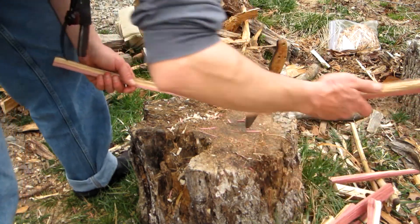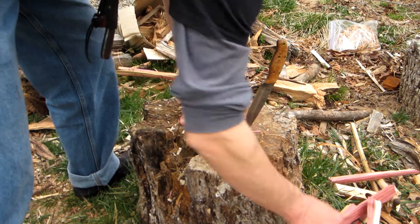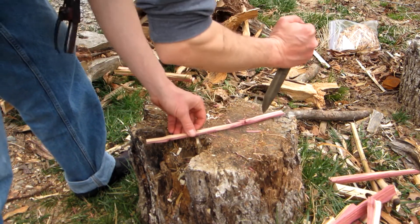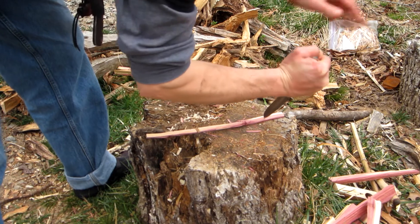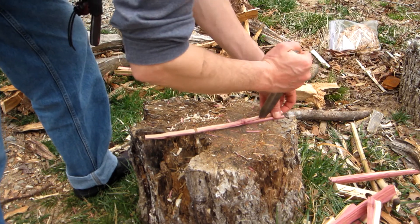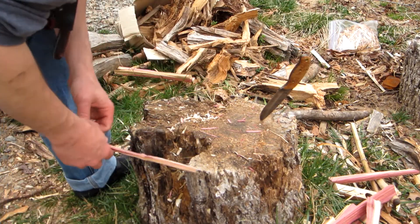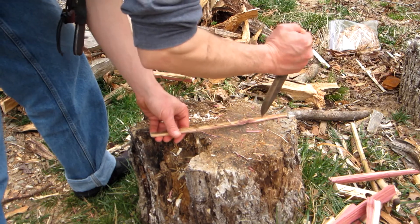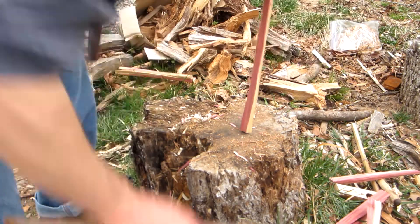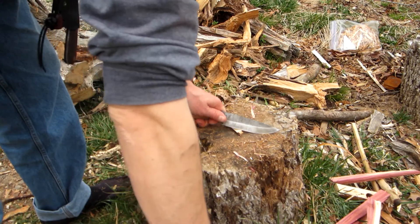Now we save a few good pieces for making good shavings. In my opinion, the more smaller stuff you make, the better off you're going to be. Gotta be honest, guys — I've missed using my Stocking Wolf. I have missed it.